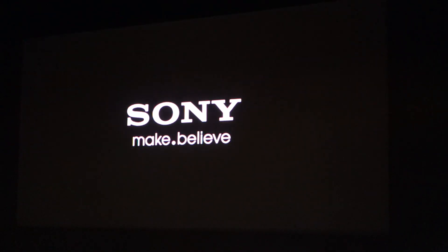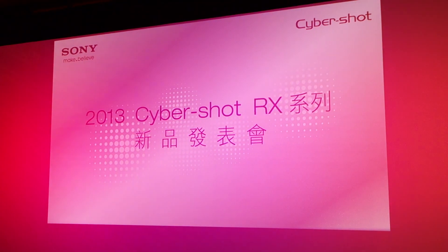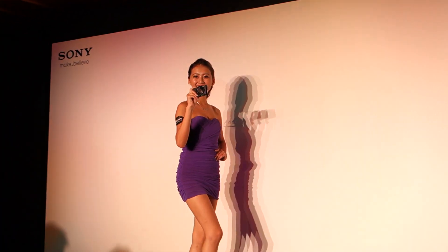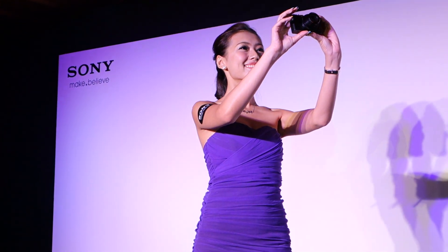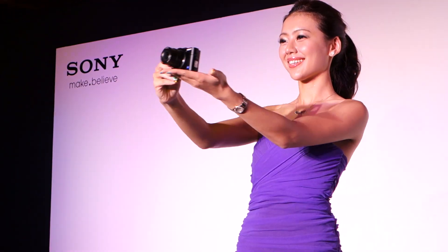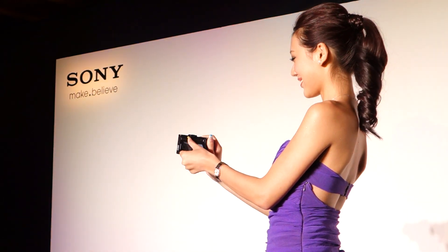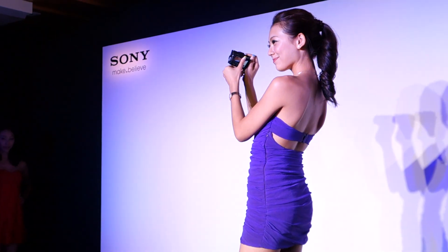Sony. It also has a very bright light and a very beautiful image. It also has a beautiful image, and it also has an amazing way to explore the power of the camera.